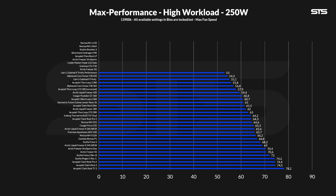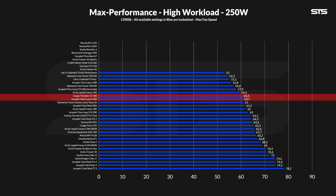At 250W, something interesting happens. The Poseidon outperformed the Be Quiet Silent Loop 2 360, but other than that it's still a very solid middle position among all the 360s. The noise-to-performance ratio changed for the worse, however. There is not a single moment at 250W where the Poseidon GT's noise-to-performance ratio outperforms the Geometric Future model.